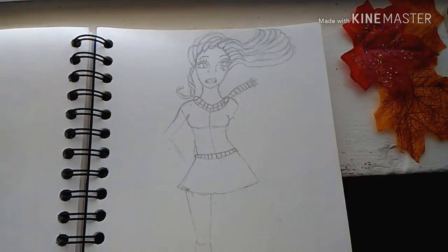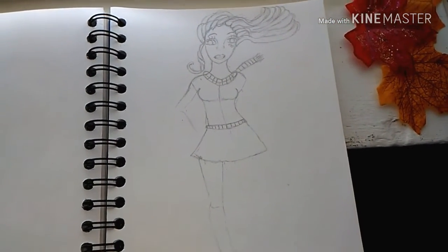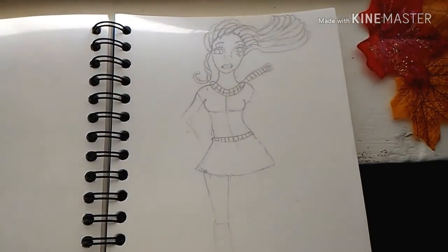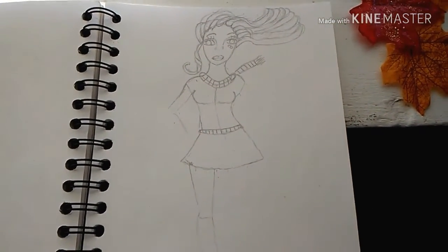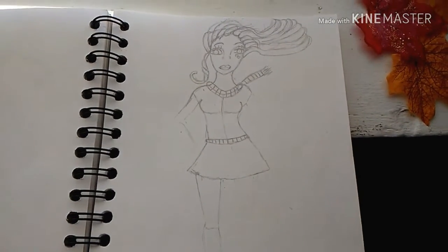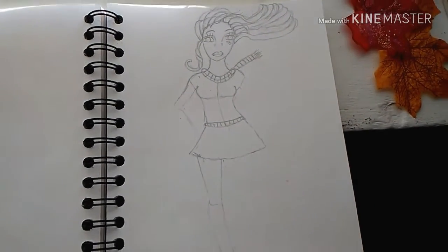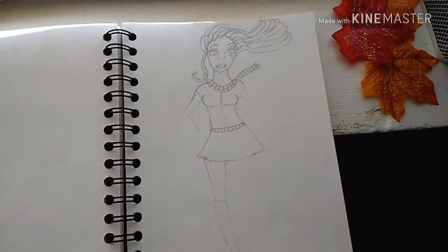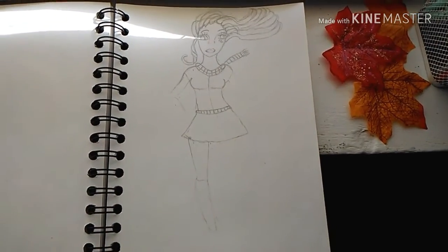What do you guys think? Give me a thumbs up — like and subscribe if you like this girl. I don't know if I'm going to name her; she's just going to be a fall girl with fall leaves and pumpkins all around. Inktober is this month — today's October 3rd, so I will be doing Inktober. I'm going to do inking even though I'm not following the official prompt schedule. I'll be right back showing the coloring and inking — it's going to be so much fun. Give me a thumbs up!